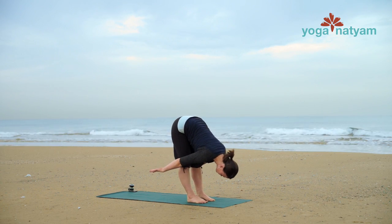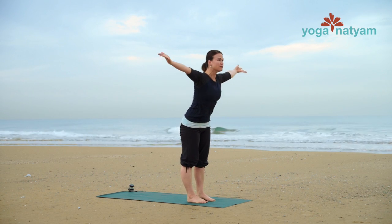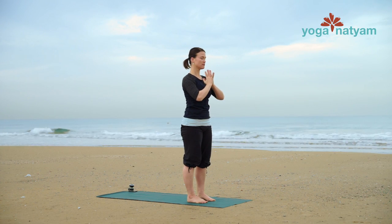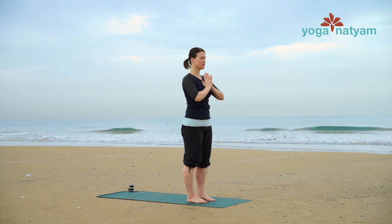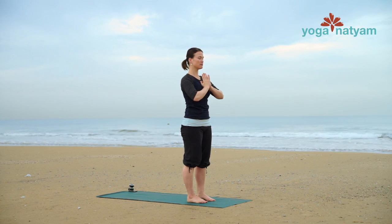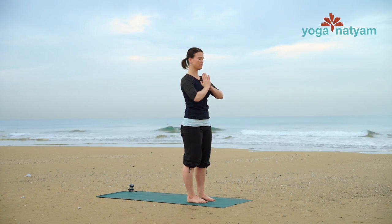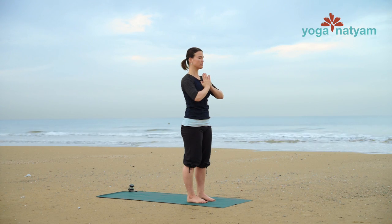Inhale, swan dive all the way up to standing. Press down into strong legs. Join palms together at the heart and exhale, close your eyes for a breath. Gently inwardly rotate the legs here so the inner thighs reach back. Drop your tailbone down. Hug your navel up and in. Draw the ears slightly back to stack over the shoulders. On your next exhale, open your eyes.